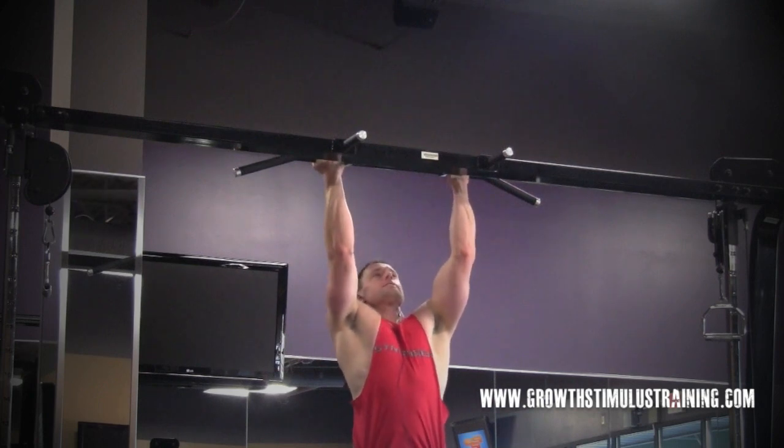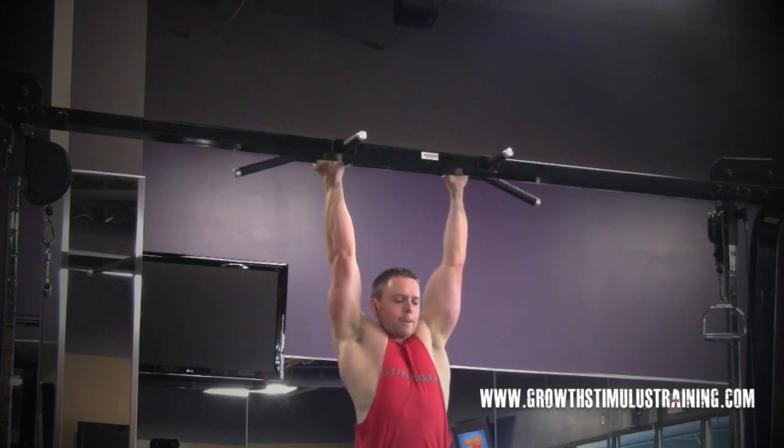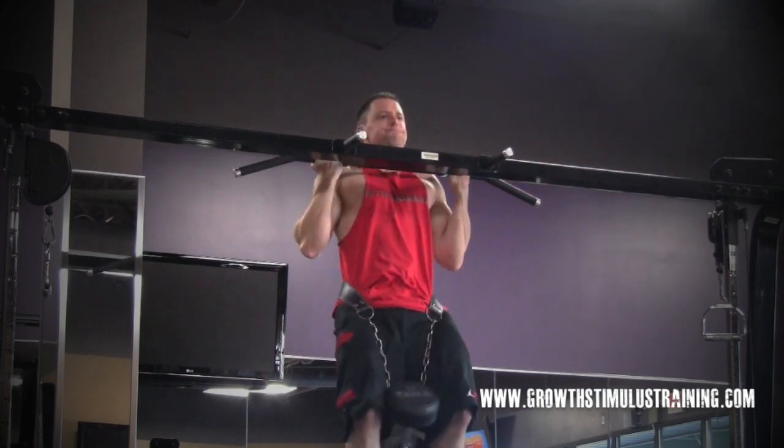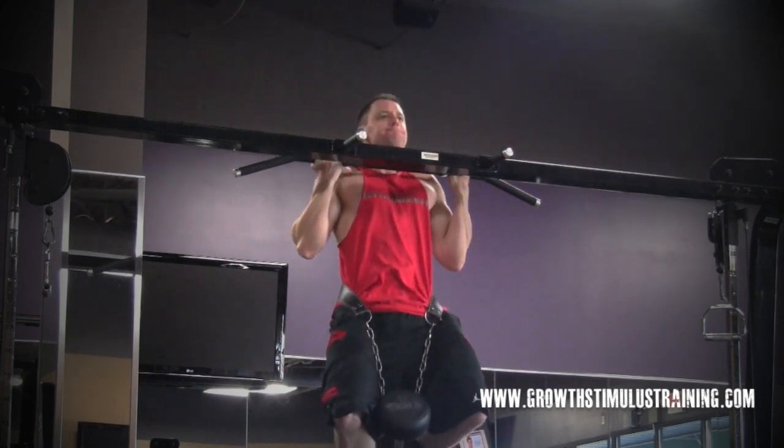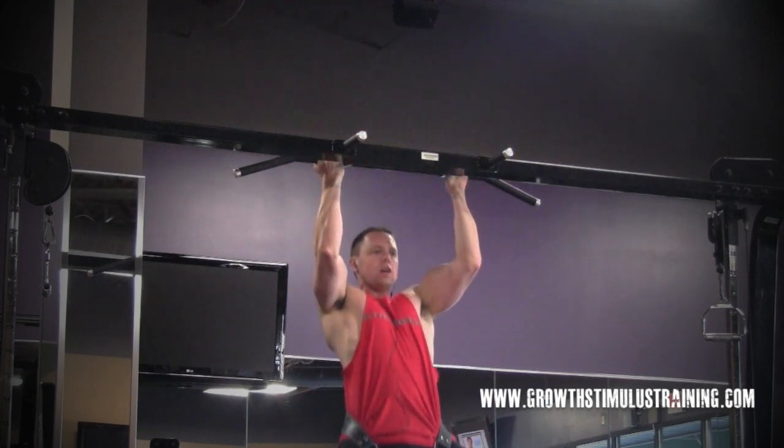What we're looking at here is chin-ups. Chin-ups are an excellent pull movement — it's a vertical row that's going to focus on the lats, muscles of the mid-back, and of course the biceps and forearms as well.